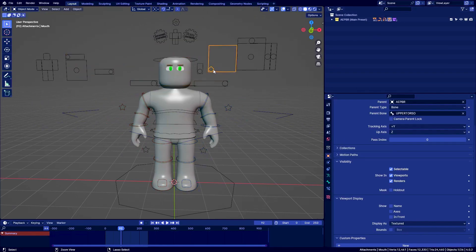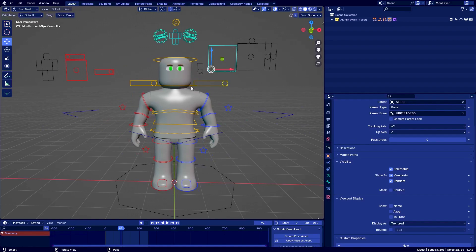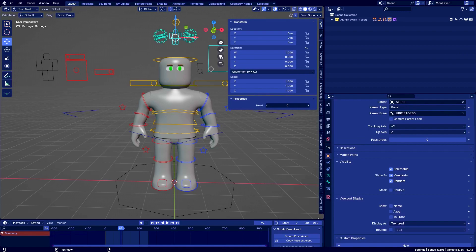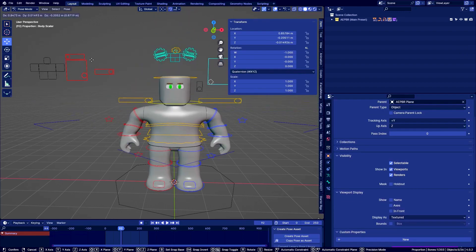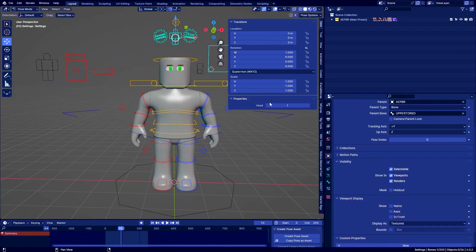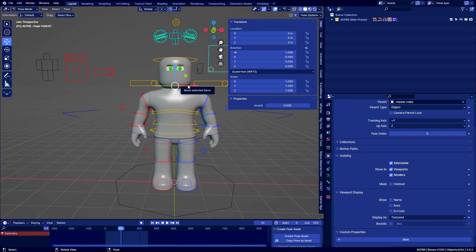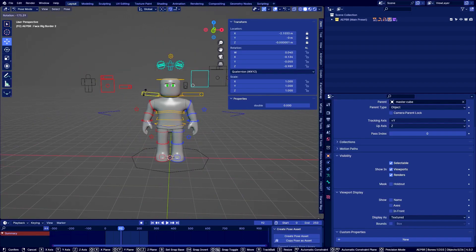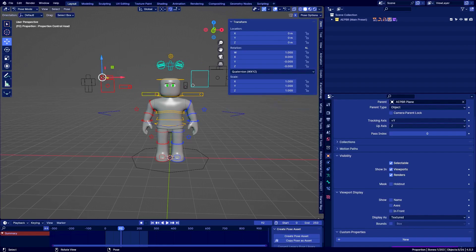As you can see the face rig should be working as well, and you can also switch the head to the man one. I want to add the woman head too, but I didn't do that for this release — I might add it in an update to this release or the next one. Everything works; you can even scale the head as you can see, and the body also scales, which is great.